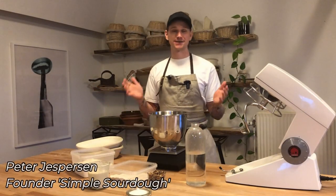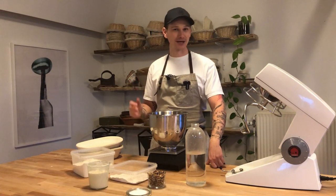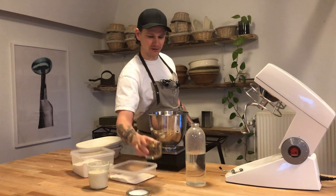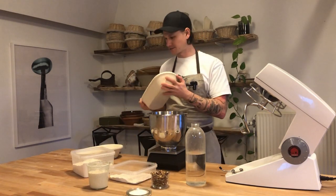Welcome back to Simple Sourdough. I hope you all had a Merry Christmas and a Happy New Year. To kick off the New Year we are going to make a walnut loaf and we are going to use these oval proofing baskets.